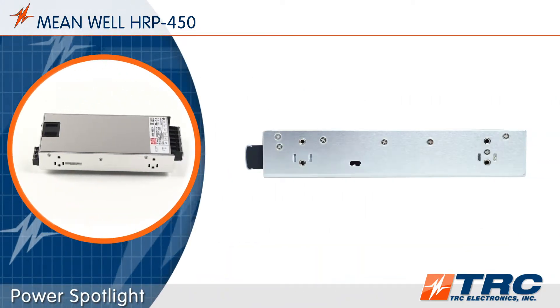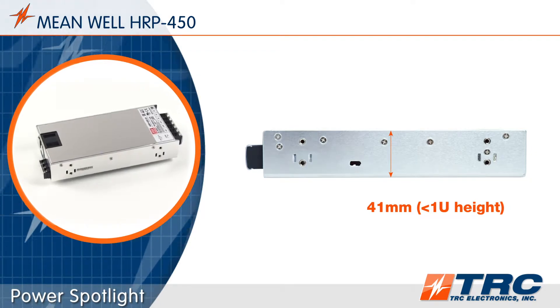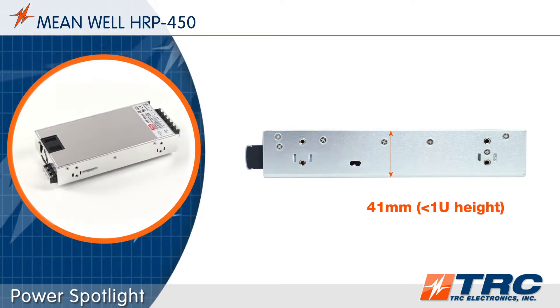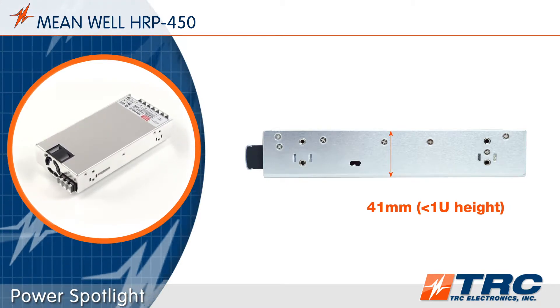This low profile 450 watt power supply gives engineers nice mechanical flexibility. With a profile of only 41 millimeters, you'll be able to place this 450 watt power supply in spaces previously thought impossible.